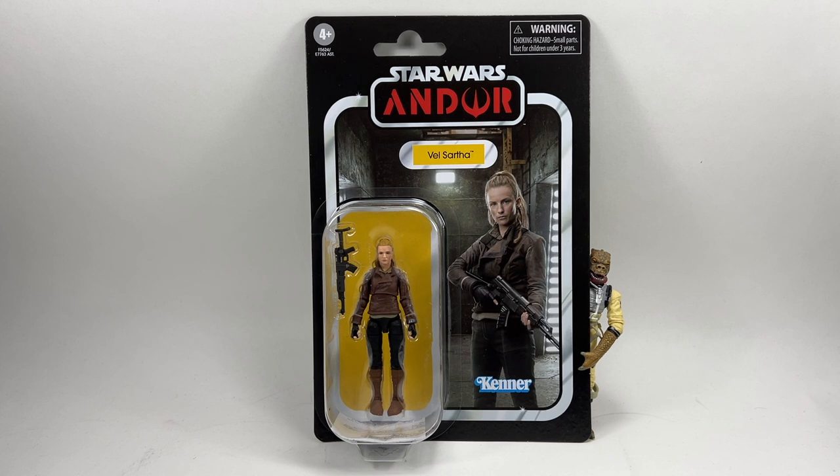She has lots of different outfits in the show — first she's in her sort of poncho, then she's in the outfit she's in now for the attack on the Imperial facility, and then later we actually see her in like a cocktail dress for the party. She's got lots of different sides to her. Really interesting character. If you didn't like the Andor show, that's fine — I absolutely loved it.